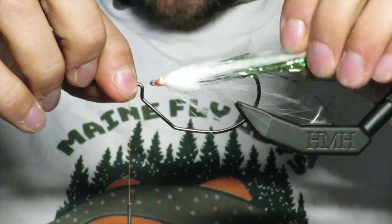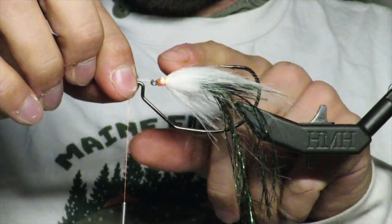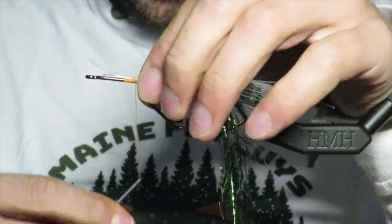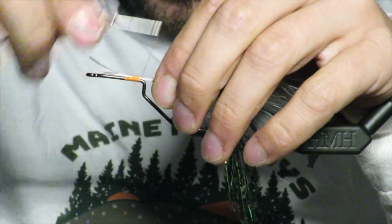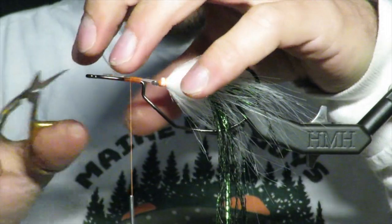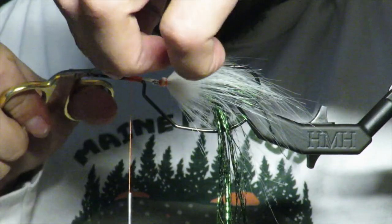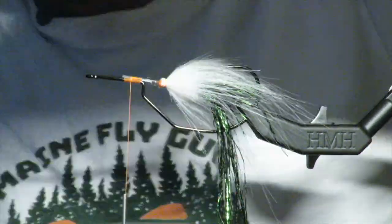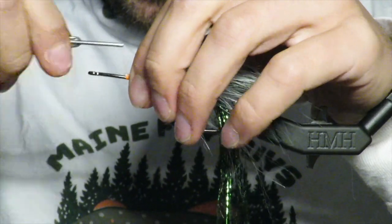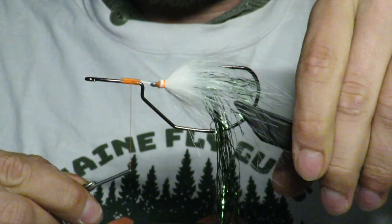This is why you need to use 80 pound mono — you want this to be stiff, you don't want this to move all that much. I use 80 pound stiff mono, it really seems to do the job. There's no hook here, so you don't really need to worry about it sliding off because fish won't be hooked by this portion.